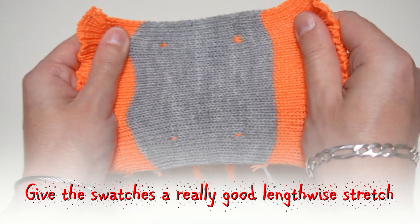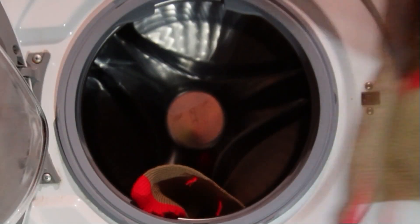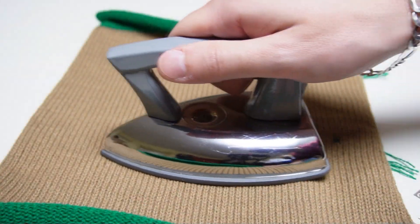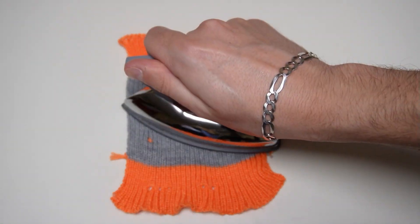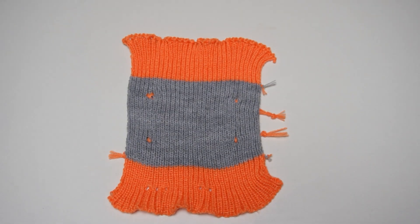Now stretch the test swatches lengthwise twice, then leave them to relax overnight. Wash them, then iron them if you plan to iron the garment, and lastly you will be able to get accurate measurements. But don't iron the ribbing — ironing the ribbing may kill the yarn and the fabric will lose its elasticity, especially if you use acrylic yarn.